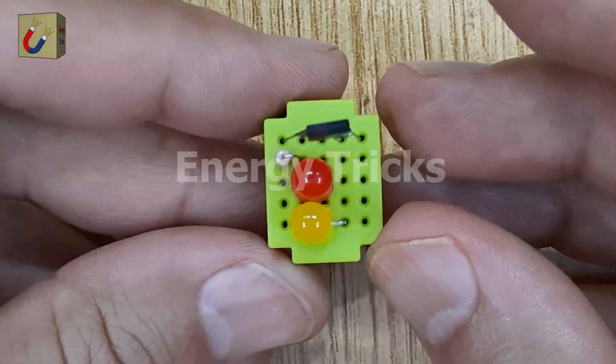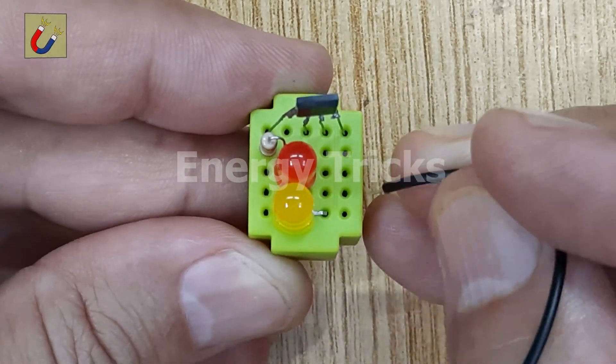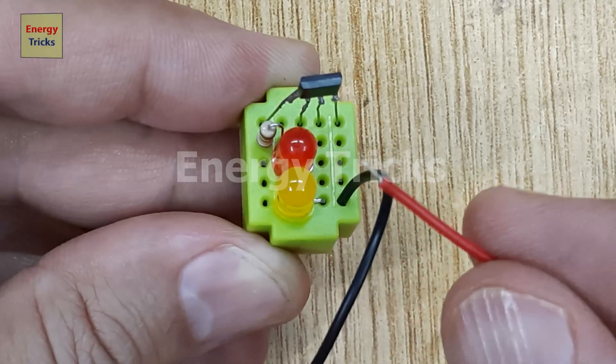Now that the circuit is assembled, it's time to power it. I'll connect a 9-volt battery to the breadboard, with the positive terminal going to the positive rail and the negative terminal to the ground rail.